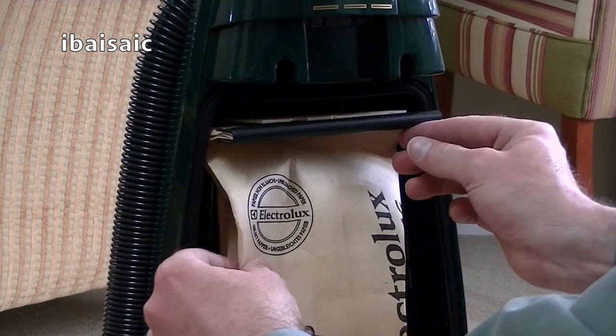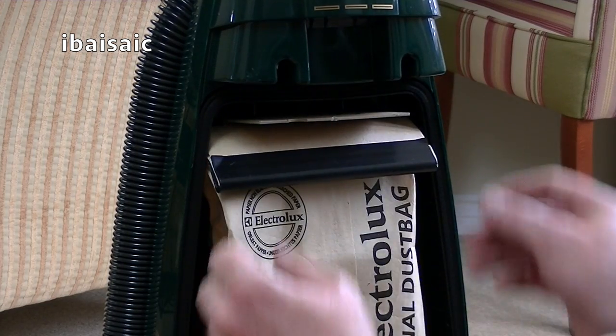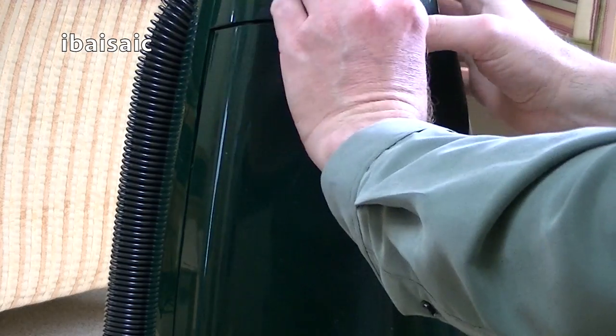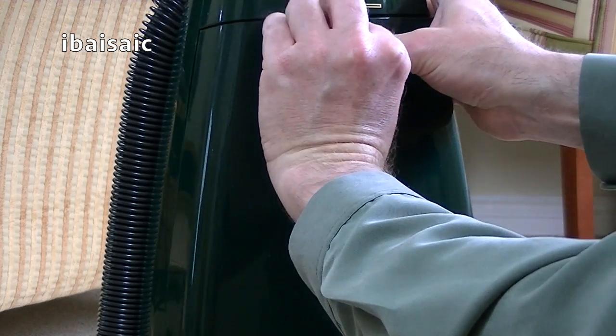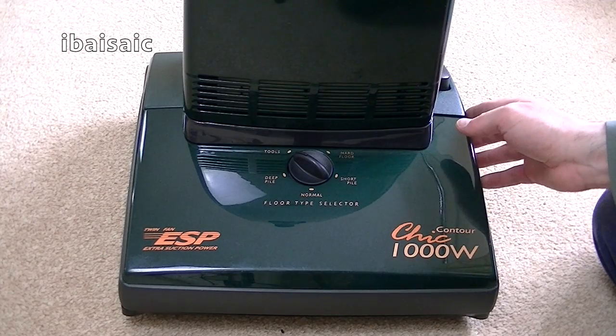It says the bag is made of unbleached paper. That's the bag in place. I'll pop the bag door back on and we'll have a look at the cleaning head. Here we have the cleaning head.